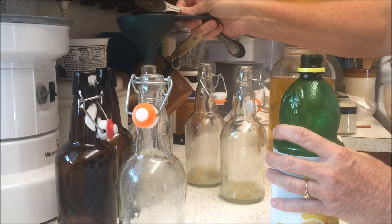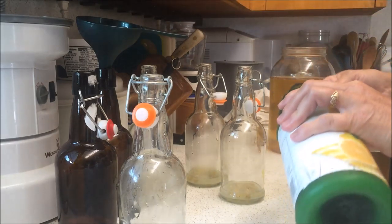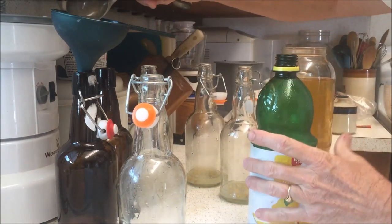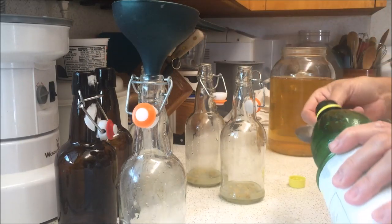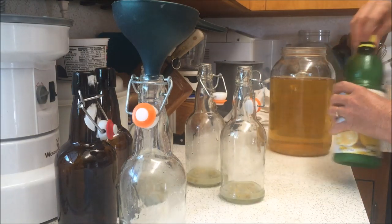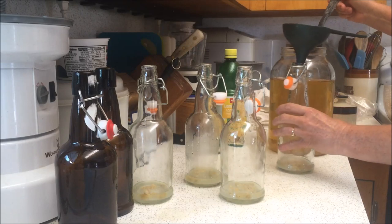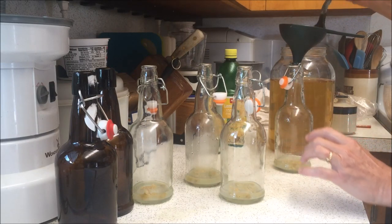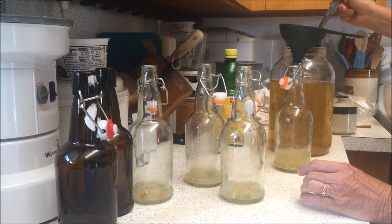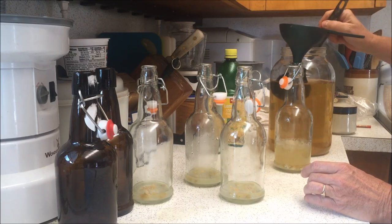After we get the lemon in the jars, we're going to put the kombucha in. You're just going to ladle the kombucha in — I like to fill it to about right there, leaving a little bit of space for some air. I'm going to go ahead and fill all these bottles and then I'll speed it up so you don't have to watch me fill every bottle.